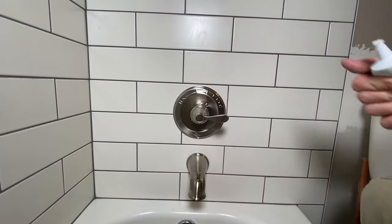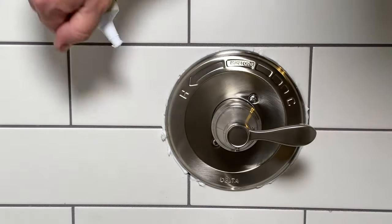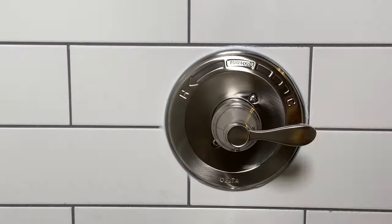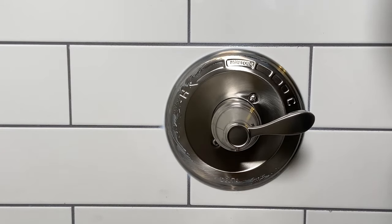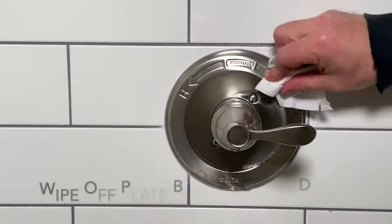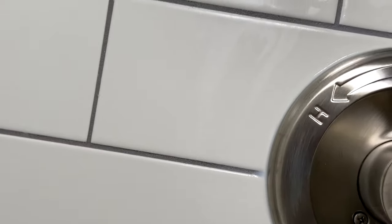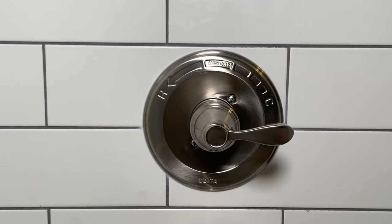Last but not least, we'll take a little bit of this caulk and try to put that on as good as we can. Take our damp sponge and we'll just clean all this up. And that right there is good to roll — it's hooked up the whole way around. Once it dries, it's going to be good. Just let it sit for about 12 hours.